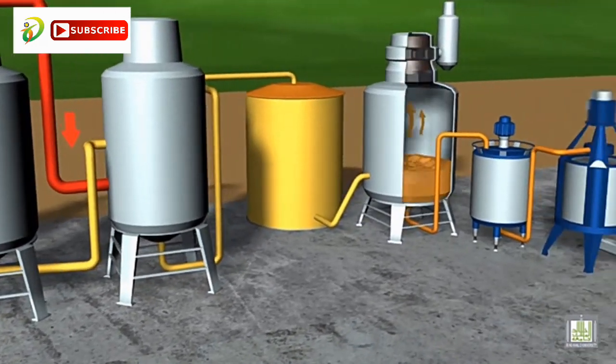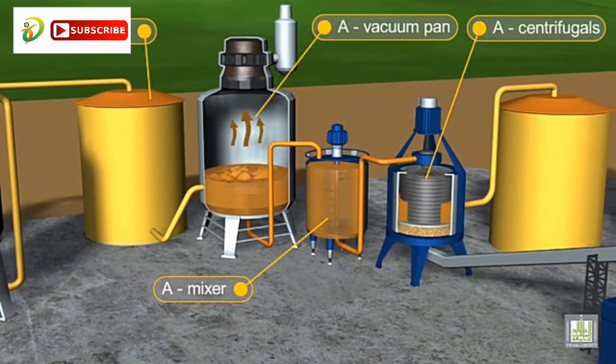The syrup then enters storage tanks before being pumped into vacuum pans. The objective behind this process is to increase the concentration of the syrup and to generate a supersaturated concentration which enables the syrup to crystallize. The water concentration from this process is reduced to only 10%.